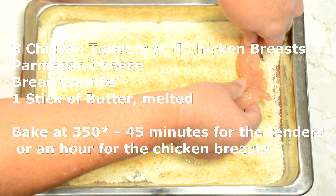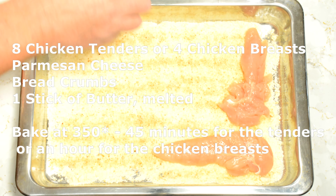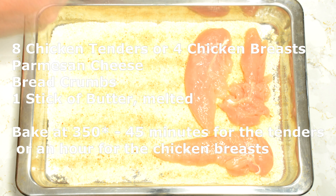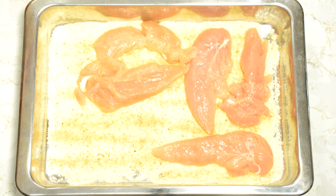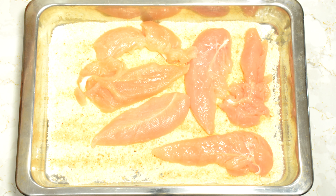In the pan I have some parmesan cheese. On top of that I've sprinkled a little bit of breadcrumbs, and then we're just going to lay in chicken tenders. You could use chicken breasts if you like. I like the tenders, they cook a little bit faster. We're just going to lay these in here on top of that cheese. Don't want them to really overlap, just lay them in a nice single layer like that.